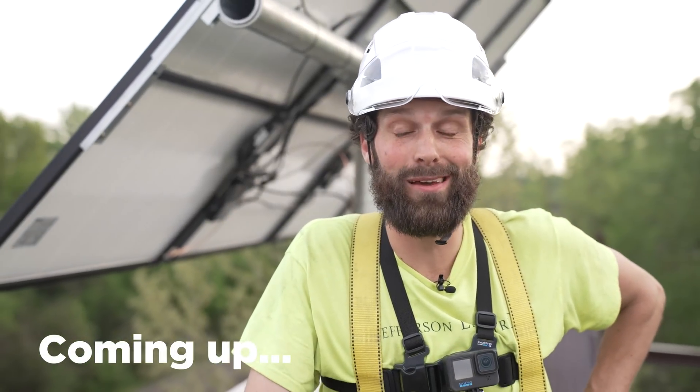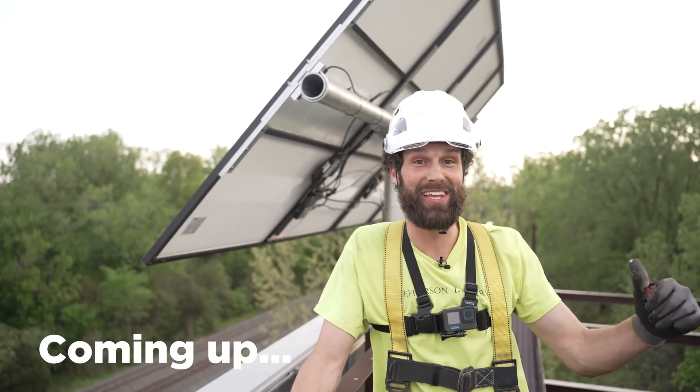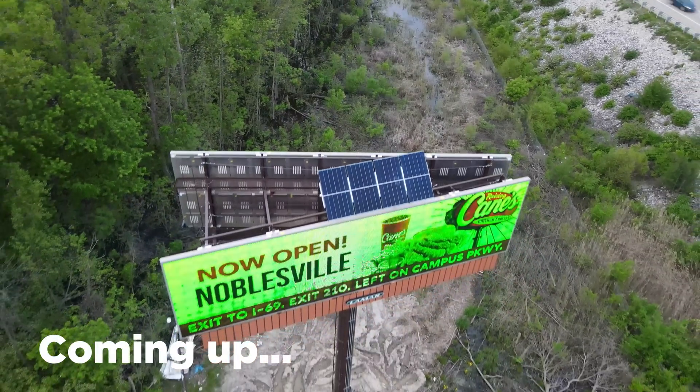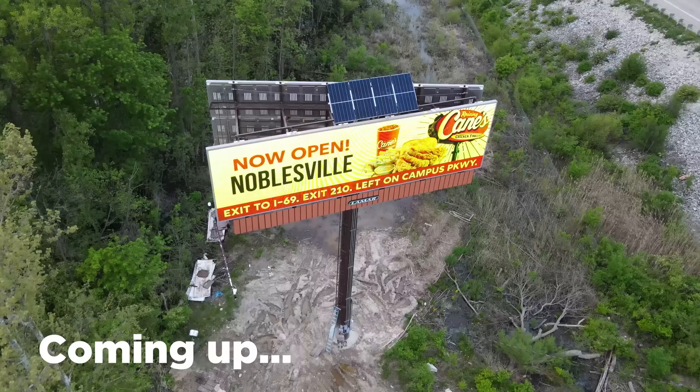It's 8:13 PM. We stopped to clean up down on the ground, but join us for this video — we're gonna check this out start to finish. It's Enphase 4 micro-inverters, 70 feet in the air. Let's rock this out.